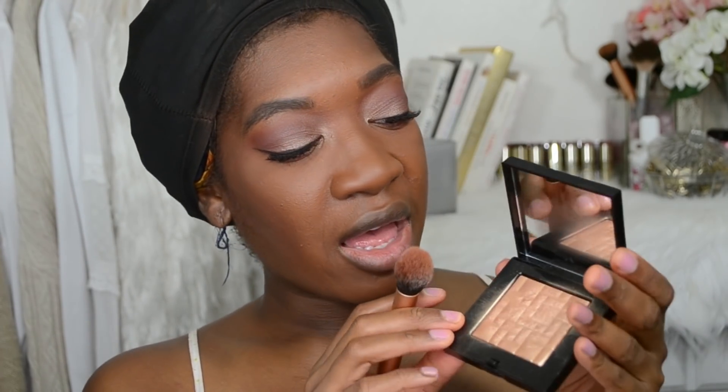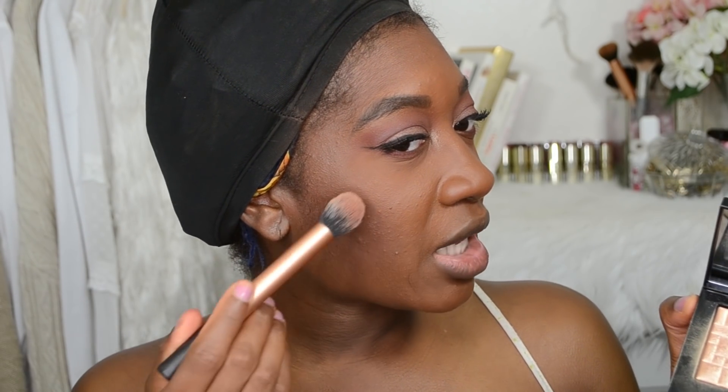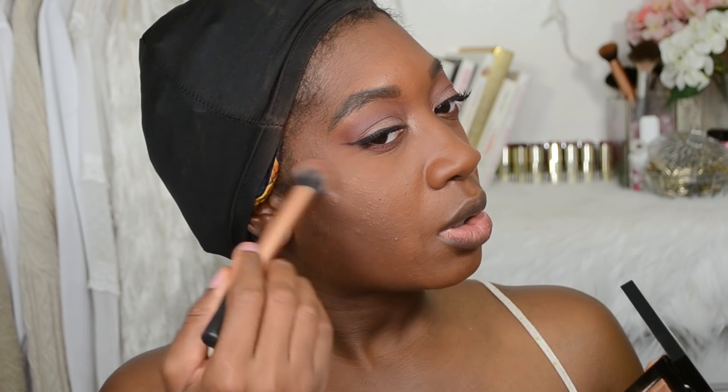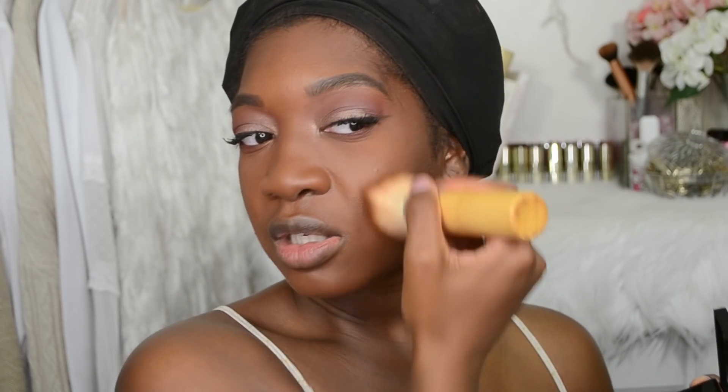For highlighter I'm going to use the Bronze Glow by Bobbi Brown — this will get your water bill paid, your electricity bill, your soccer fees for the kids. You're just going to place that on the highest point of your cheekbone and blend for dear life. Everything should be married into one another so there are no harsh lines, just effortless. I'm using the Kabuki brush to do that.